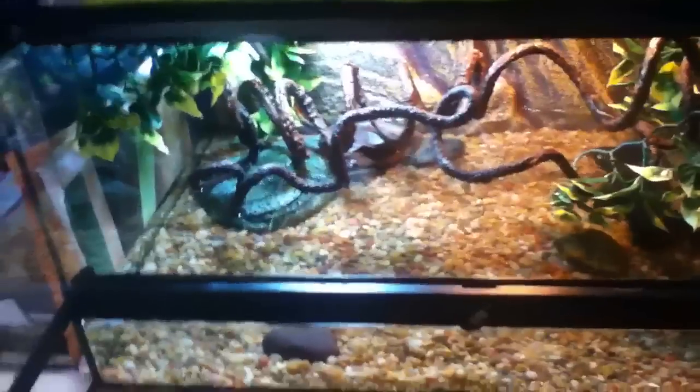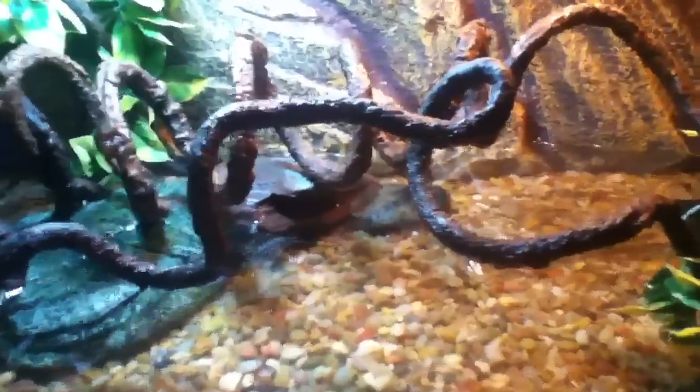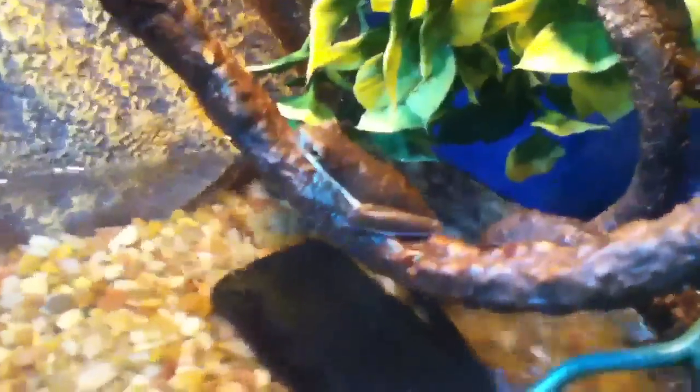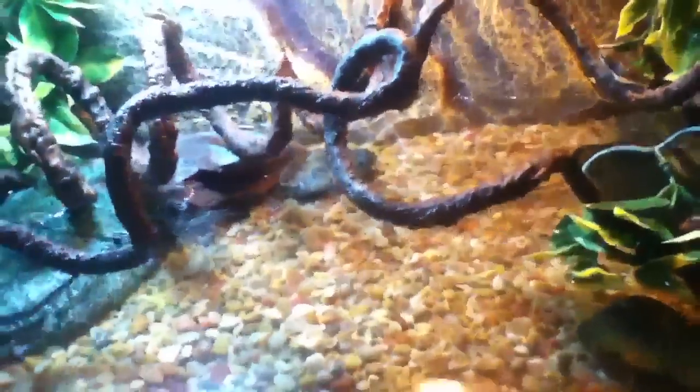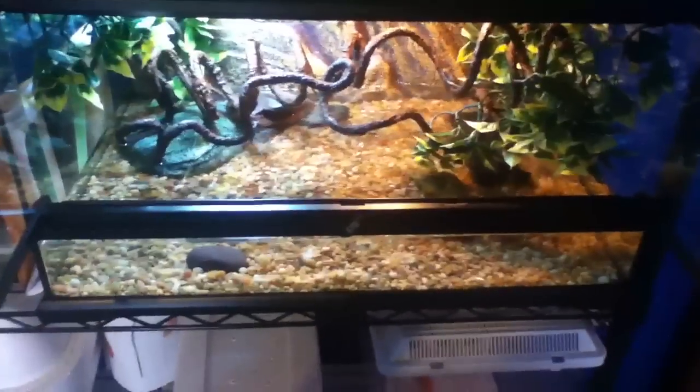Two new green tree frogs. Down here are my fish — the golden white clouds and the golden neon tetra. And those are the green tree frogs. I hope you like this video and the enclosure that I keep my green tree frogs in. Thanks for watching.